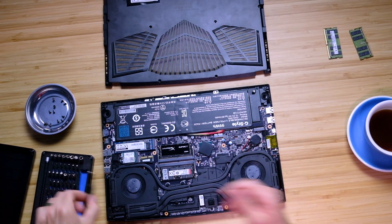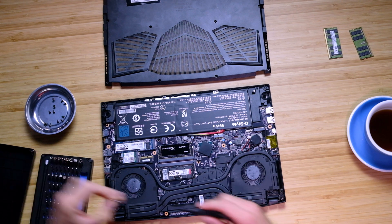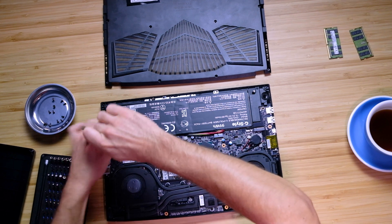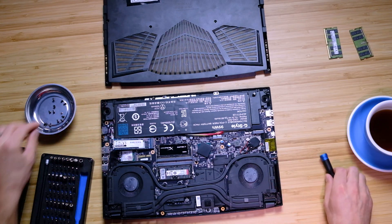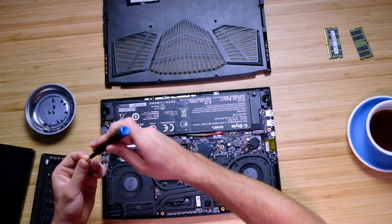Now if you want to go ahead and upgrade the SSD, you can grab a different screwdriver head — pretty sure this one is just a standard Phillips. Go ahead and pull this one off like so, pull that out, and grab your new one. Let's pretend this is a new one and slide it in, then go ahead and fasten that back down.